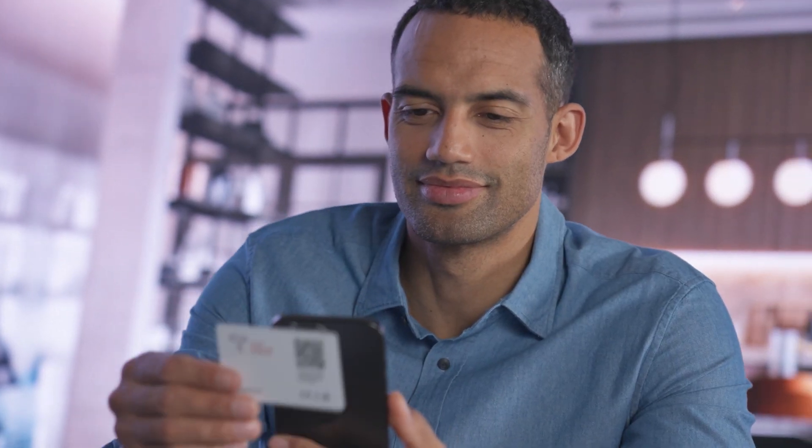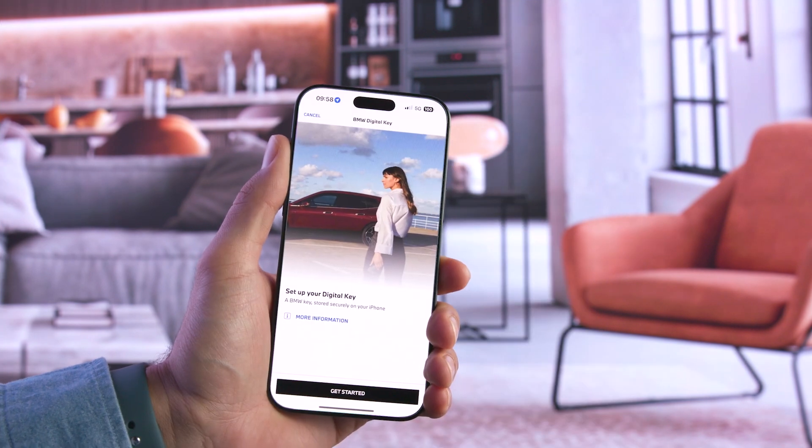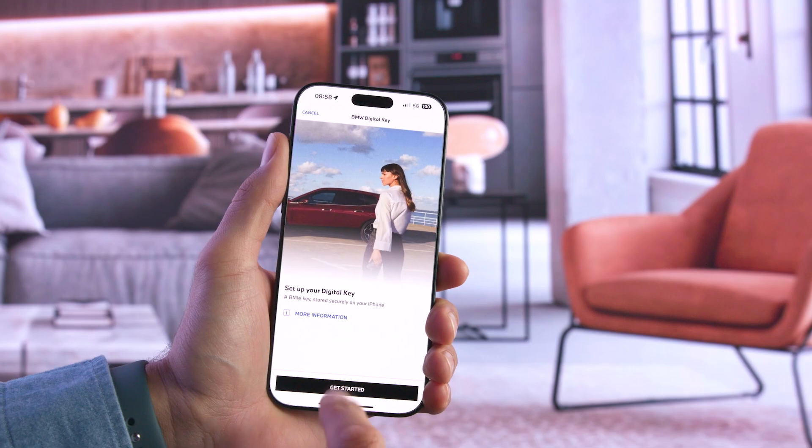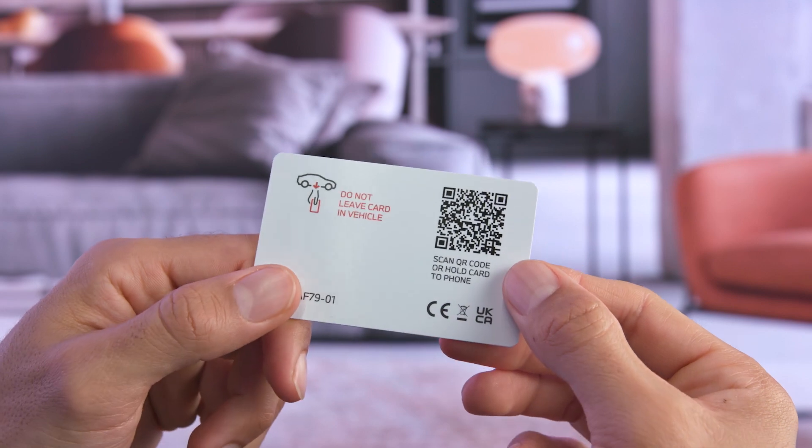Hold the card to the NFC antenna of your iPhone and tap on the message to go directly to the welcome screen in the My BMW app. Otherwise, install the app and create a BMW ID or log in. Alternatively, you can scan the QR code on the back of the Setup Card to get started.